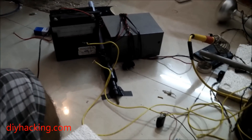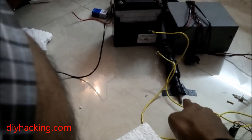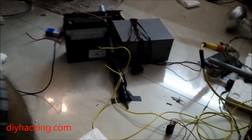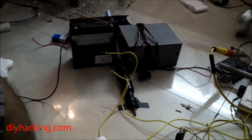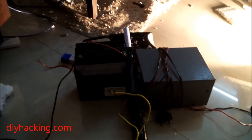Now you can see the projectile being launched as soon as I hit this trigger switch — so keep your eyes on the bolt. The projectile was launched successfully. Now let's see the damage it made.